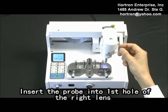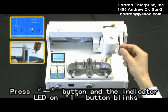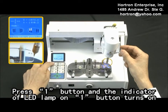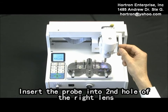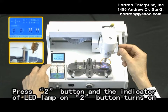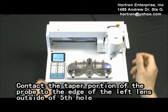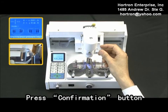Tilt the head to the right. Insert the probe into the first hole of the right length. Press the second hole of the right length. Press the second button and the indicator LED lamp on the second button turns on. Press the confirmation button after the measurement process is done. Load the needed length. Contact the taper portion of the probe to the edge of the left length outside of the fifth hole. Press the confirmation button.